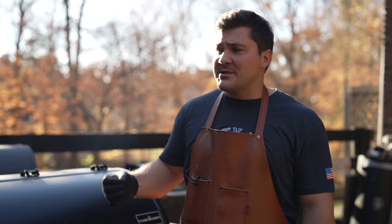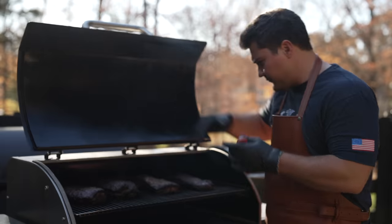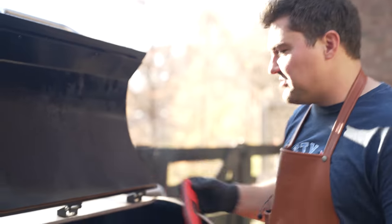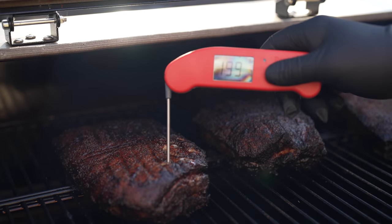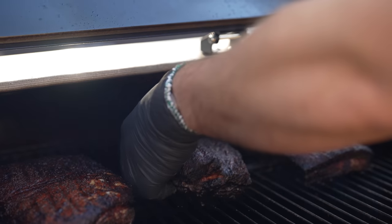These have been on for about five hours and I'm thinking they're probably done or close. Let me check tenderness. This one feels good. This one still feels a little tight — we'll let that keep going. This one is done, so I'm pulling it off gently. It smells incredible, and it almost looks like brisket bark on the outside.